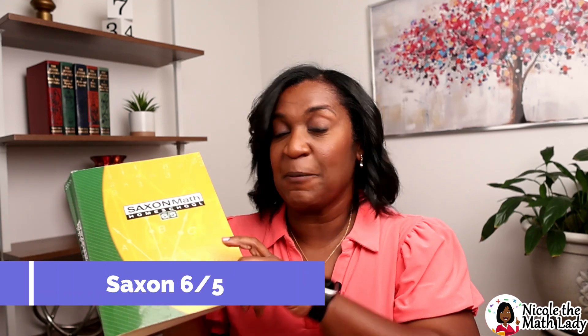Let's first start with the name: Saxon 6.5. People ask me all the time, what's the deal with the name? You want to look at the second number — the five tells you the grade level, so this is a fifth grade level textbook. Now why is there a six? Well, sometimes sixth graders also do this textbook — maybe they're struggling a little bit or that's just when they're handling it in their curriculum. So we want sixth graders to feel included and not feel like they're doing work that's behind. So it is the 6.5 textbook.